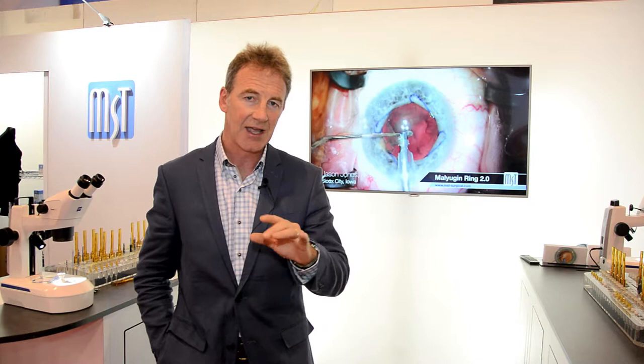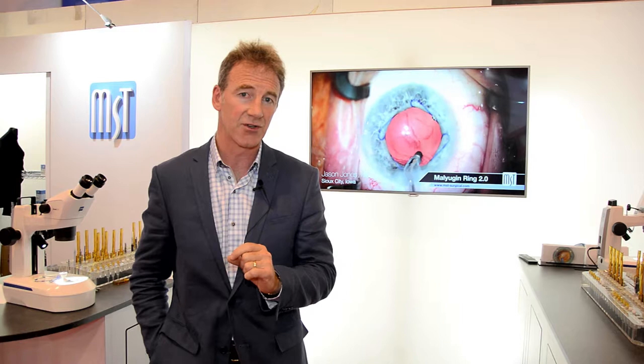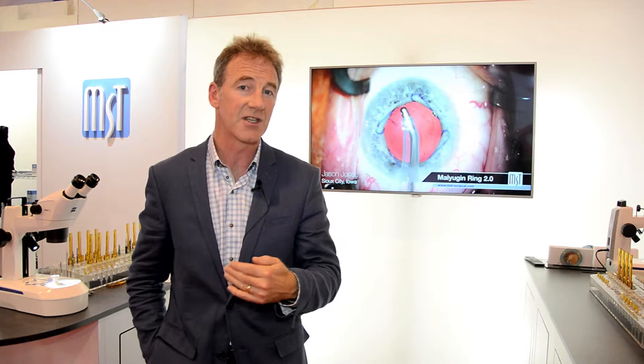When it comes to the malugan ring, there are lots of videos on the internet of how to place the malugan ring, but only when you've done it yourself in a simulated situation should you then go on to use them in live surgery. On the simulation gallery, which is part of the simulated ocular surgery website, we've got videos of how to put in these devices correctly and also incorrectly so people can see what the pitfalls are.